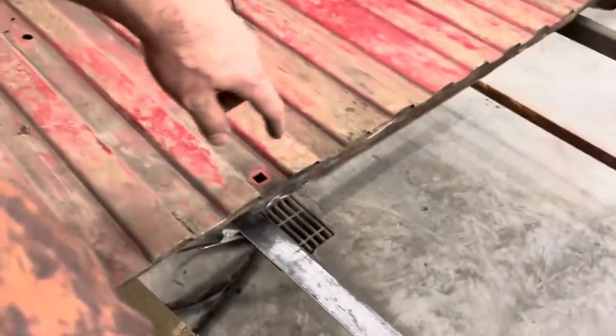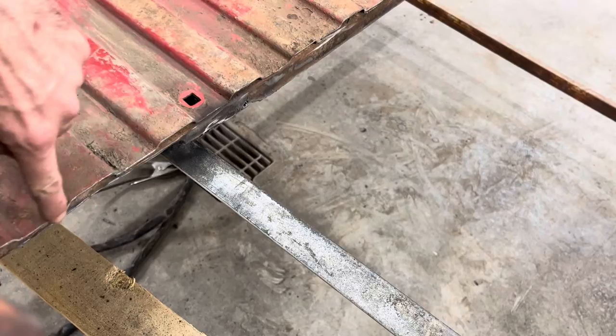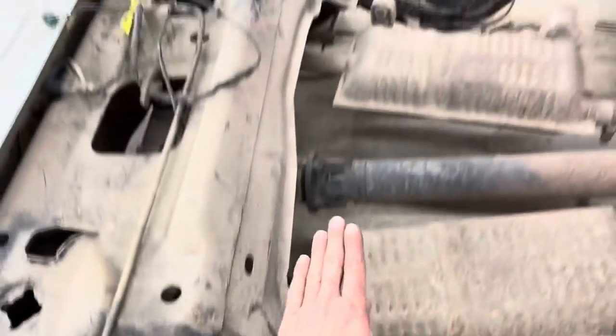How I cut the bed, I left the hat channel here where the factory bed mount was. We had to cut the whole lip off all the way across so then it will clear the frame right here.